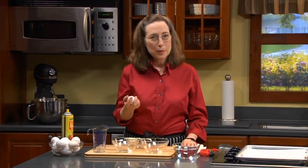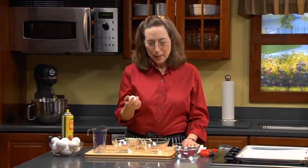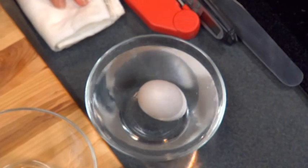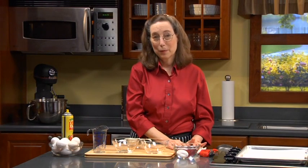Now if the egg is cold, it won't beat well, and the whites won't beat well. What I like to do is put it in a bowl of hot water — just put it in to cover, set the timer for five minutes, and it will be room temperature. This is a wonderful tip I learned from Julia Child many years ago, and these are the kinds of tips that make a huge difference and that I really cherish.